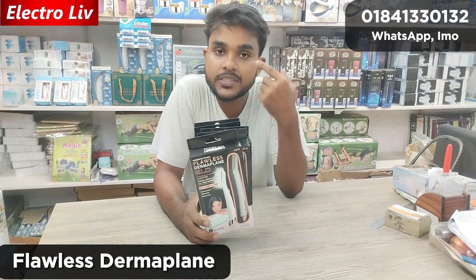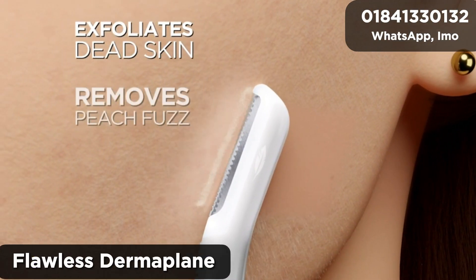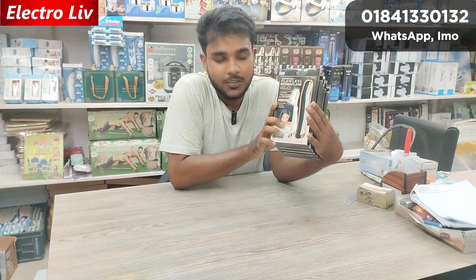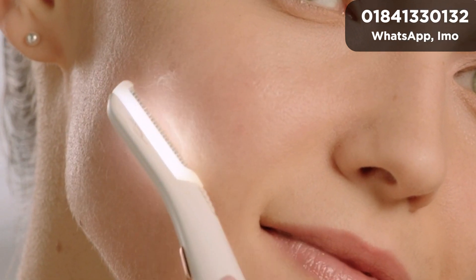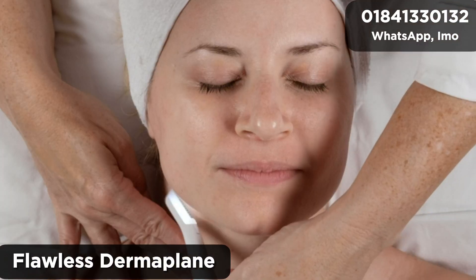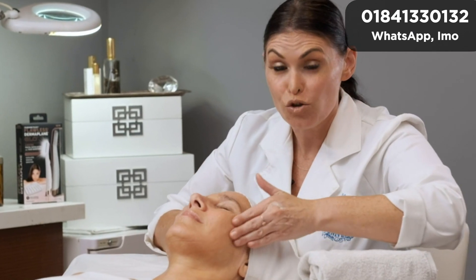This removes dead skin and hair from the skin. The Derma Plane Glow will be used for skin removal. This product is included, and the product will be sent in a very light form. The product of this Derma Plane Glow will be nice, and the plant can be used in the perfect color.